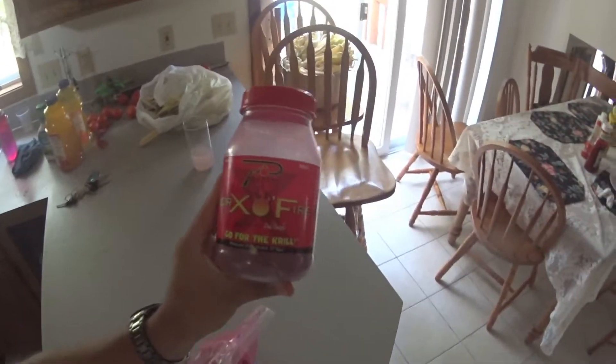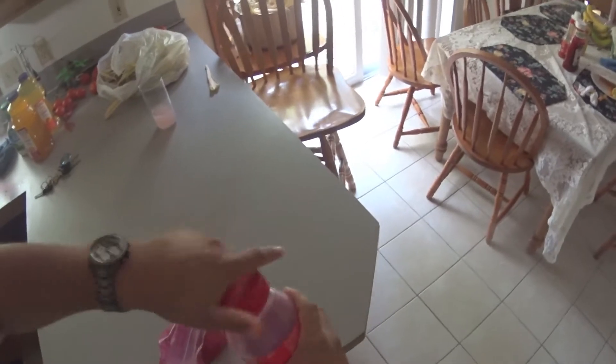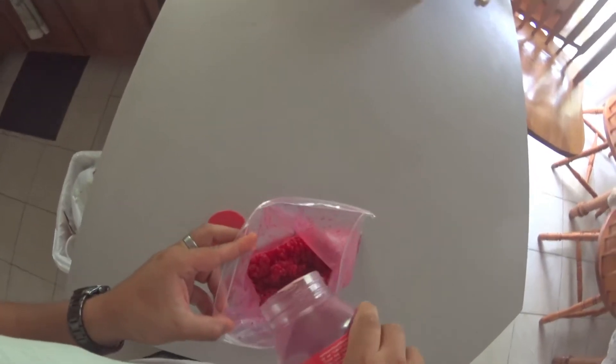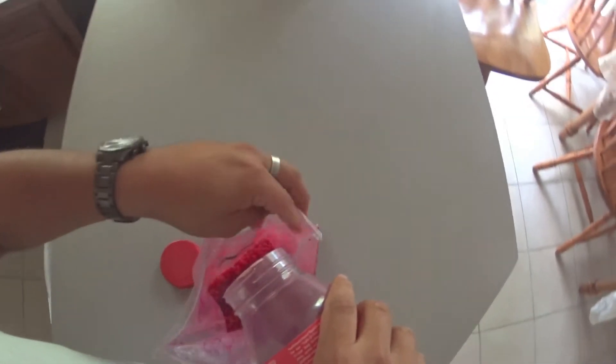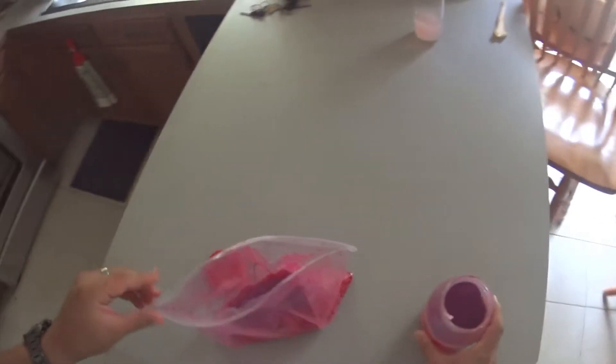Now I have my single eggs. I threw them in my Ziploc bag and I'm using Potski's Boraxifier. You just open up your bag and sprinkle it in — I already threw a little bit in there. You can't overdo it, so just sprinkle as much as you want. If it's your first time, just be generous with it.